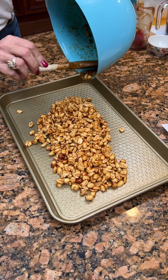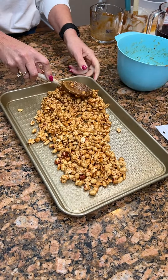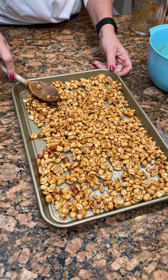Pour it on your pan. Yummy — it could be a yummy, simple Super Bowl party snack. I don't know that I've had barbecued peanuts before.